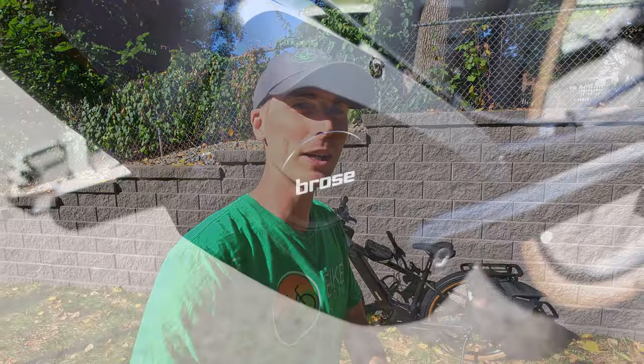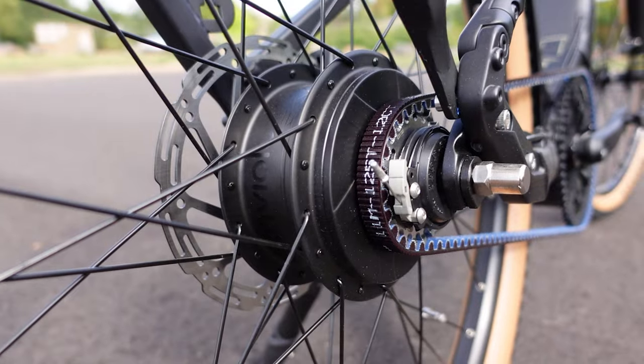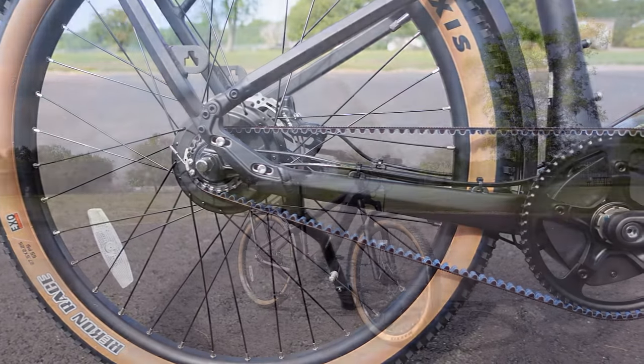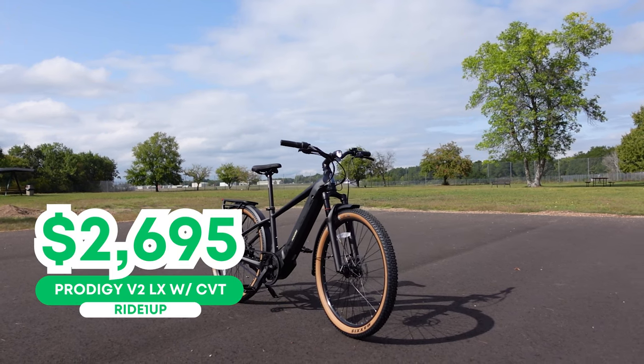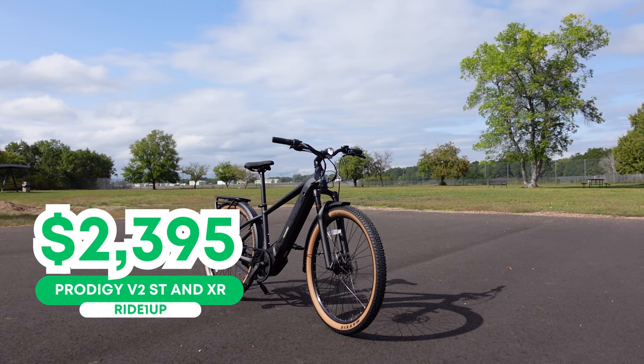What makes this bike special is firstly the Broza German engineered mid-drive motor, paired with an internally geared hub from Enviolo, and lastly — and perhaps my favorite thing about this electric bike — it is belt drive. The version you see here of the V2 is priced at $2,695, and they also have a chain drive version available for $2,395.